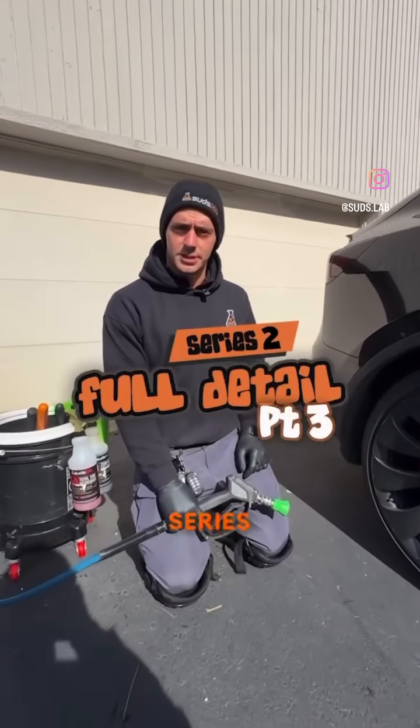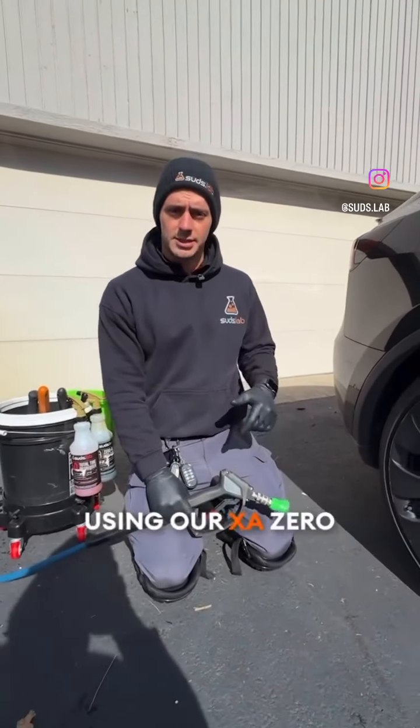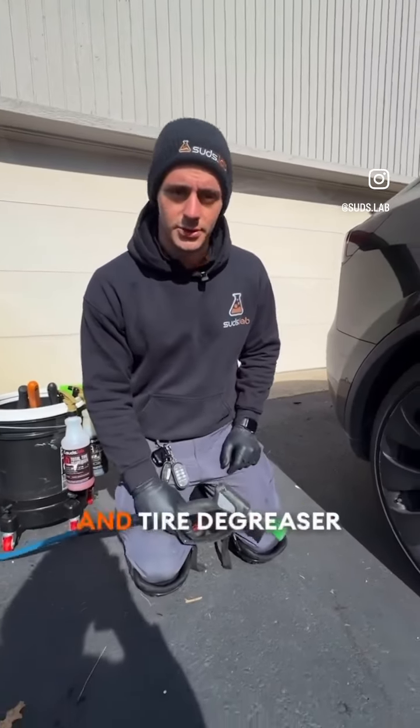Welcome to the next part of this video series. We're going to be cleaning the wheels using our XA Zero Acid Wheel Cleaner and our T2D Total Tire Degreaser.